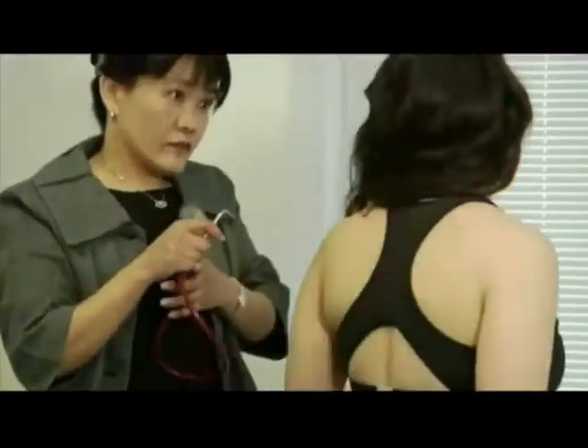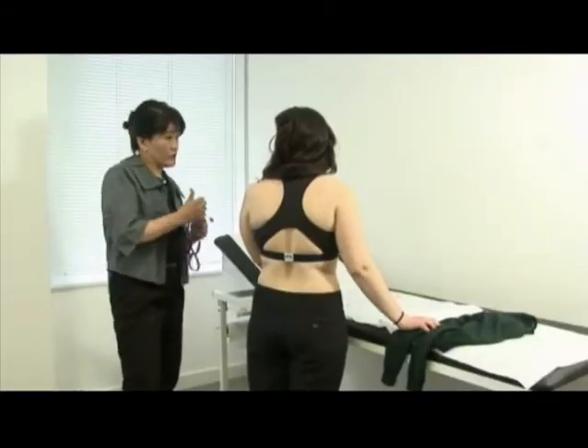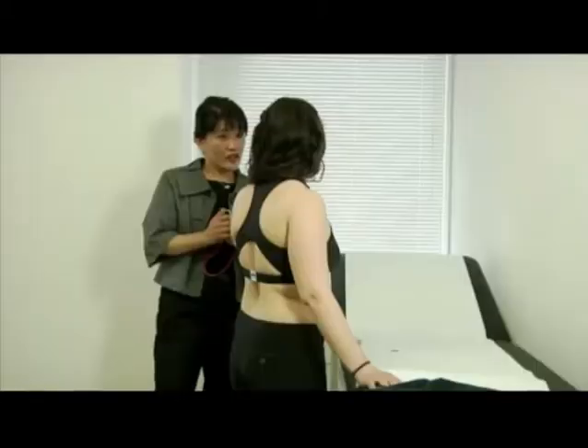Now that sounds all very clear to me. If you want to put your jumper back on, we'll do the breathing test that we mentioned earlier.